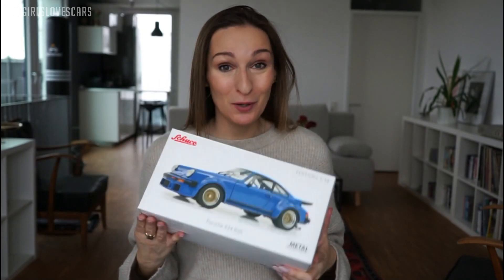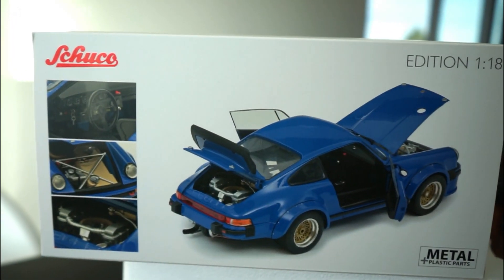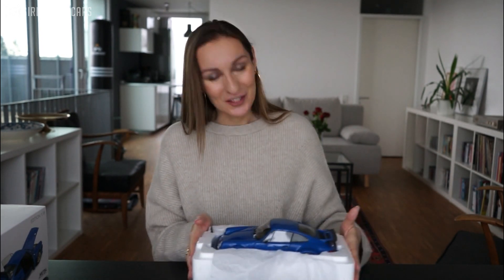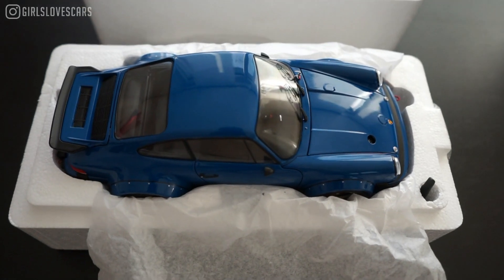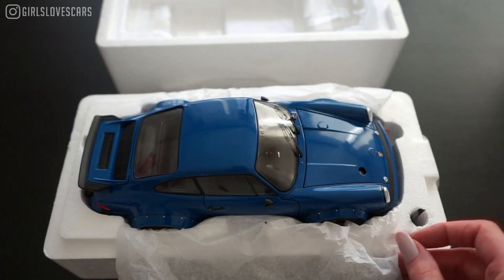The quality of the models must be absolutely outstanding, and I got the honor to receive a very amazing Porsche. The box is already really, really promising. What I like is that you can already see what you're going to find inside — you can see the pictures and the car itself shown open, so it's telling you already that the parts of the car are all openable and extremely detailed. When I open up the box, the first thing that comes to mind is that the shade and the shine of the paint is just completely realistic — absolutely perfect.